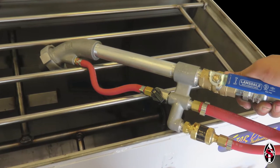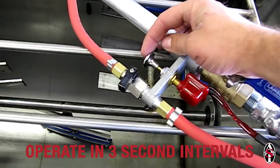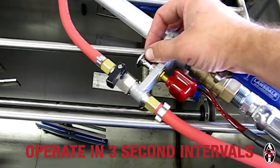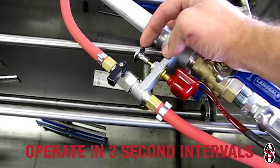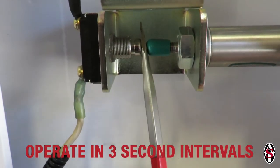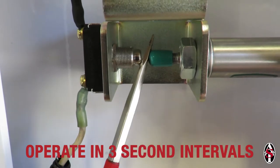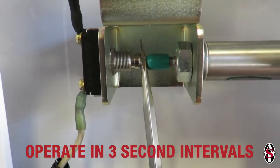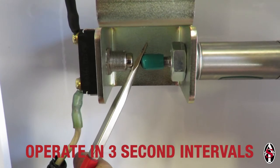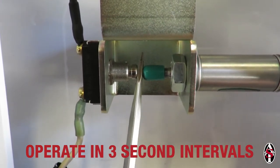Make sure your spray gun is pointing into the material tank with the ball valve open. If you have an electric switch on your spray gun, use that to turn the pump on and off in 3 second intervals. If your equipment is controlled by an air switch or slide valve, use the momentary switch on the air switch assembly located on the side of the material tank to turn the pump on and off in 3 second intervals. The reason for using the momentary switch is because the slide valve has a slight delay, making the 3 second pause difficult to control.